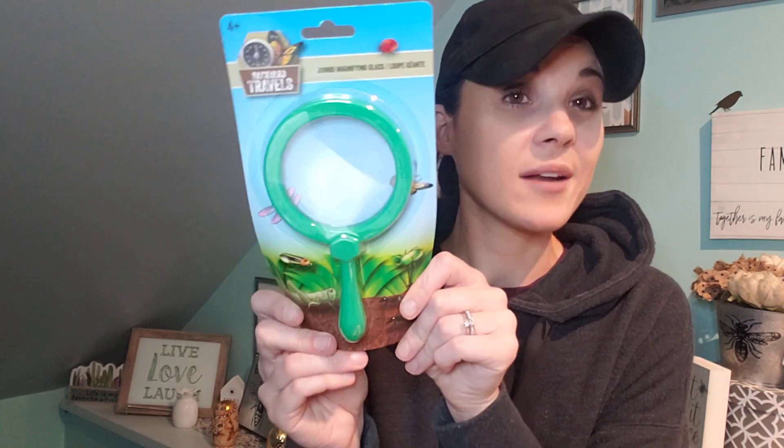I did pick up this jumbo magnifying glass. I live in an area with a lot of bugs and my kids love bugs, so I thought this was pretty cool for a dollar. And then my last thing I picked up was a little notebook for Aiden — he loves to write things, so this is great for a dollar.